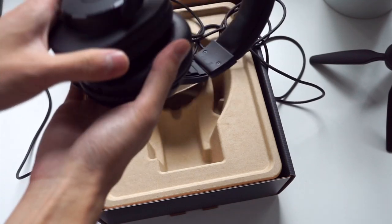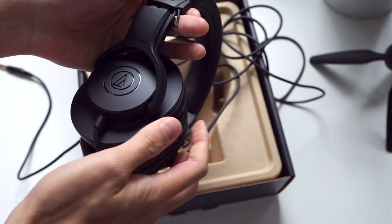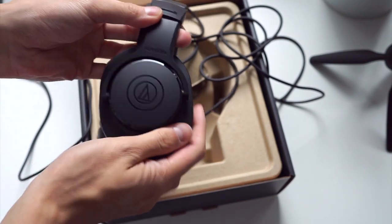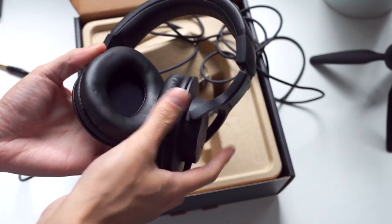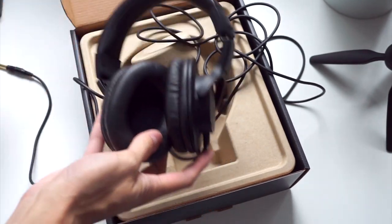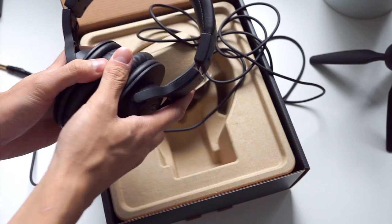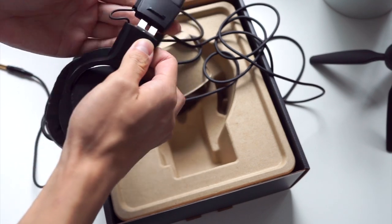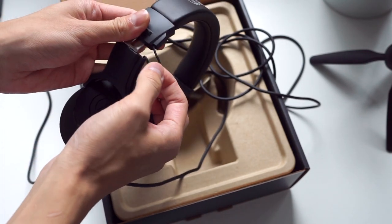Even though this is an entry level model, the plastic finishing is actually quite nice — a matte plastic finish which looks quite attractive because it's very subtle. The pads aren't made of the same kind of material as on the M50X in terms of plushness and density; they're a bit stiffer and depress a little more. The one thing that really speaks to the entry level nature is the exposed cabling on the headband.